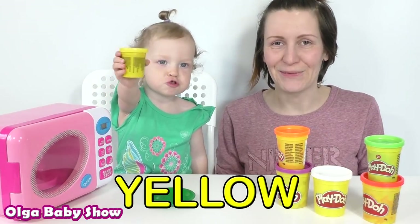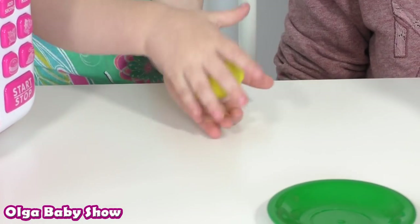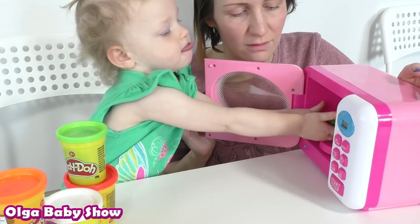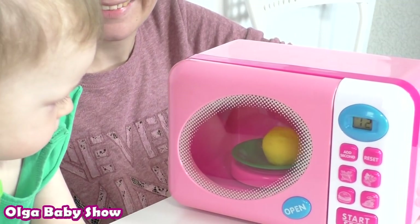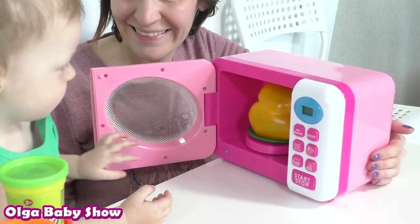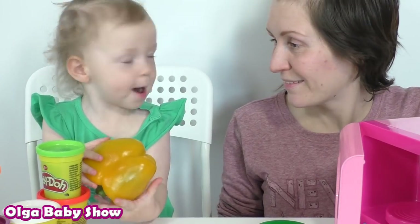Yellow! Wow! Wow! Wow! Yellow pepper! Pepper!